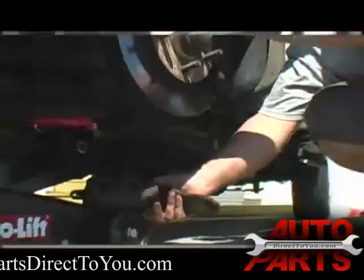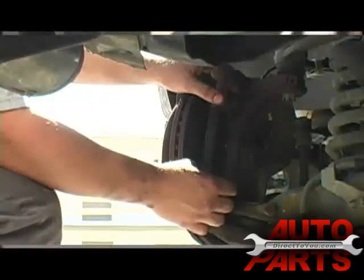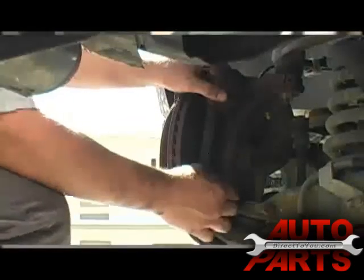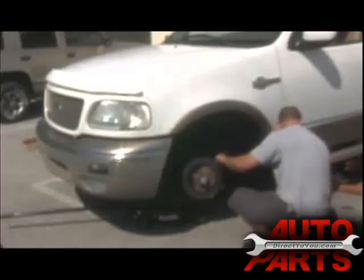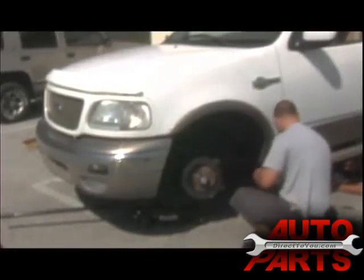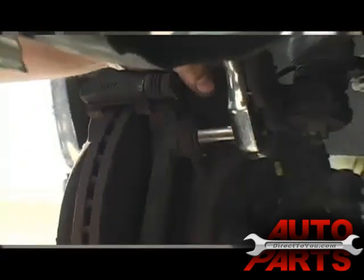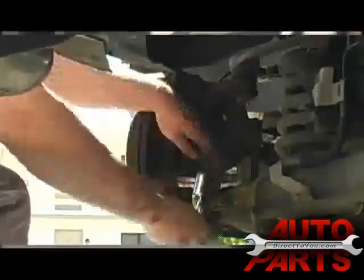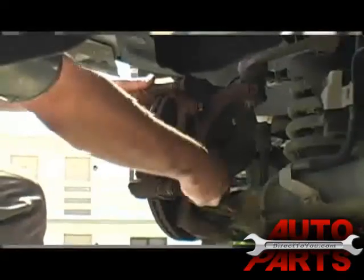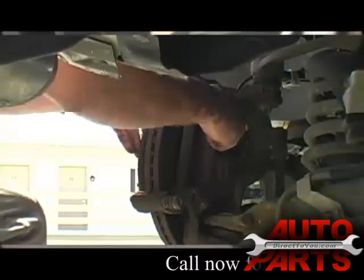The next thing we want to do is take the caliper bracket bolts loose from the steering knuckle itself, which is located in the back here. It's an 18 millimeter bolt. You're probably going to want to use your half inch ratchet to get a little more torque on it. Just give it a good whack and it should come right loose. A lot of the newer Fords and GMs use thread lock on the threads of these bolts, so most of the time they are pretty tight.